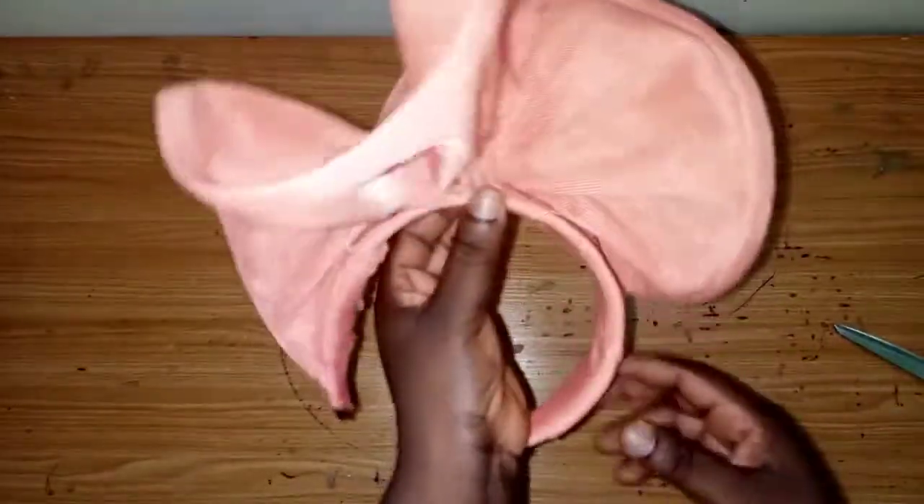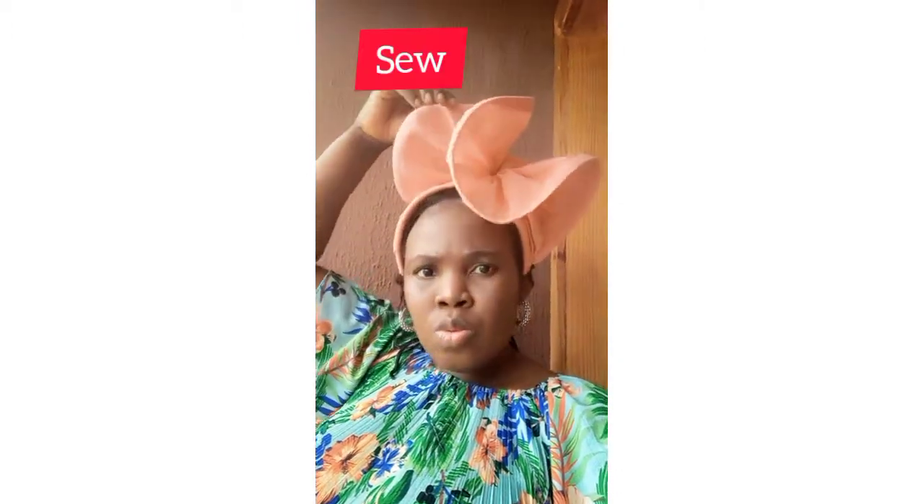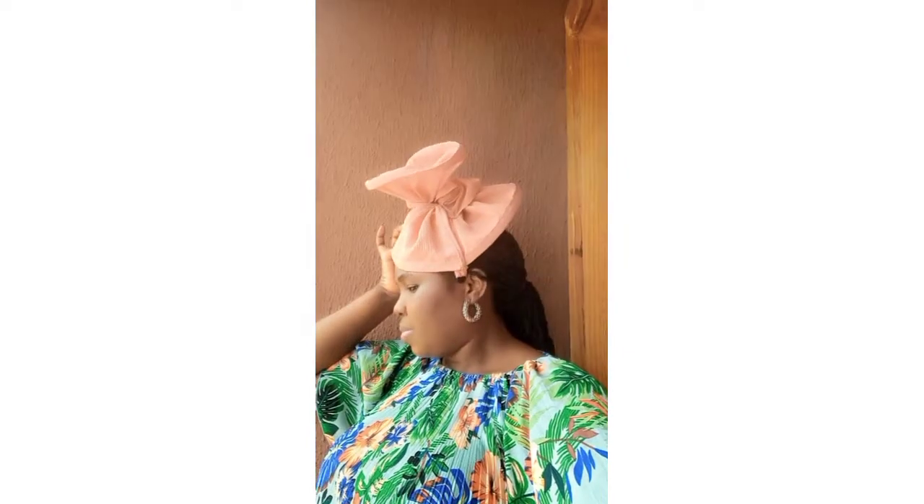Make sure you use a matching thread. I'll wear it now so you can see — you can twist the fascinator to the side, pin it down this way or that way. It has different sides to it and you can style it however you want. Thank you so much!